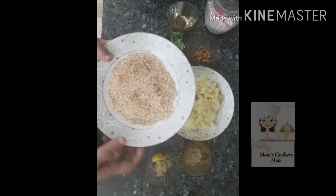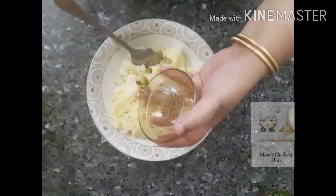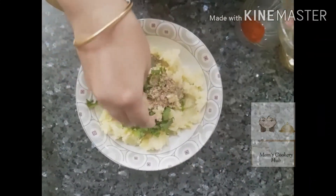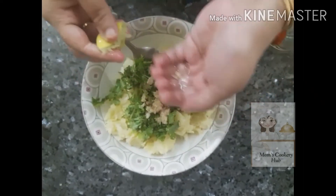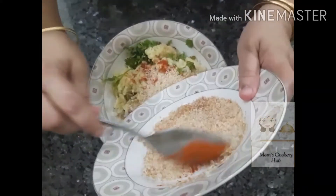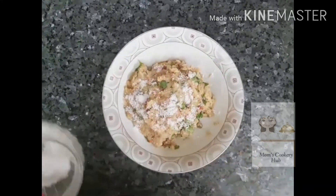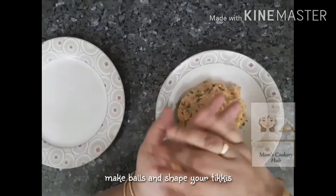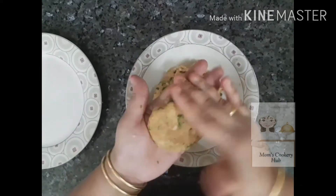1 cup of bread crumbs. Add garlic paste. 2 tsp of garlic paste. I will make it into a round shape.